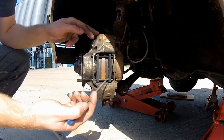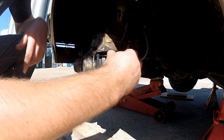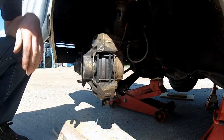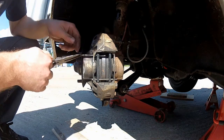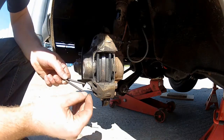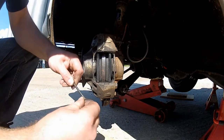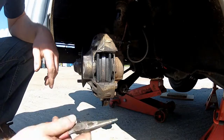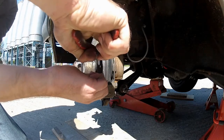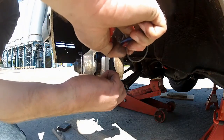Assuming you're dealing with two worn-out brake pads and you need to get them out — firstly, remove these two clips, and then with a pair of pliers, remove the two pins. Put the clips back on the pins so you don't lose them — speaking from experience. With the same pair of pliers, you should be able to pull the pads out from the caliper. With a bit of persuasion, they should come out.